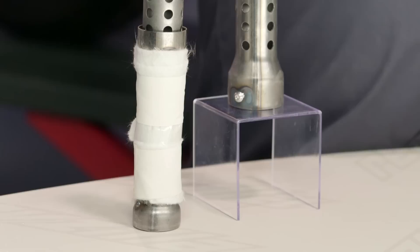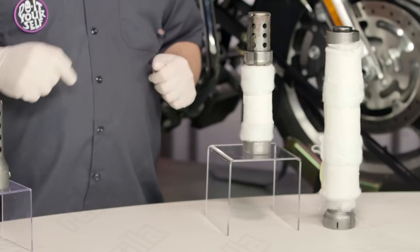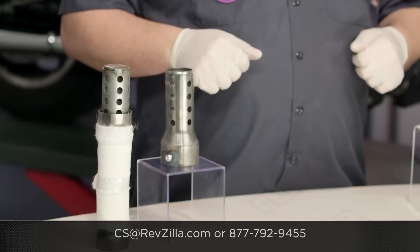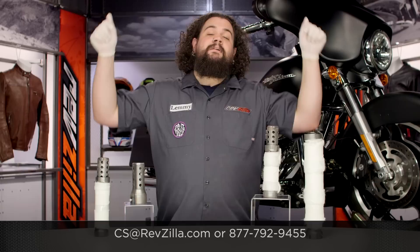I'll be perfectly frank: I don't like these things at all. I don't like them because I like really loud exhausts, but I also probably tick my neighbors off a lot more than I ought to. My opinion is not the only game in town. Click below and see what folks who have already run a set of quiet baffles think about them. If you have questions I didn't get to, get in touch with our Gear Geeks at RevZilla.com, or you can get us by phone at 877-792-9455. And if you're in a pickle, leave me a comment down below — I'll try and help you myself.